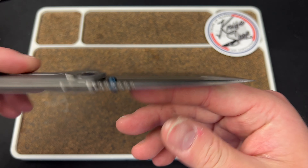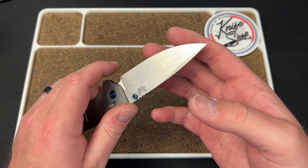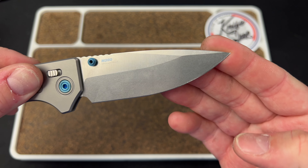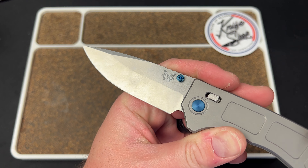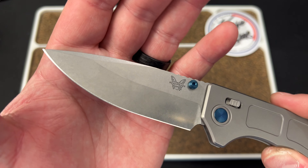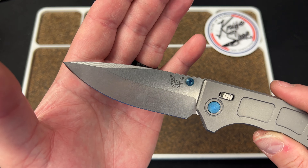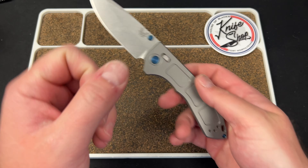You have an M390 blade steel on here, and it is razor sharp. They did a great job with the sharpening on this — the grind looks good to me. I'd hope so on a knife this expensive. I love Benchmade's finish on this blade. It's got a stone wash down here and then a vertical satin up top. I think that looks really nice.